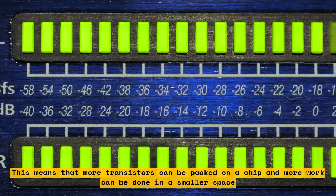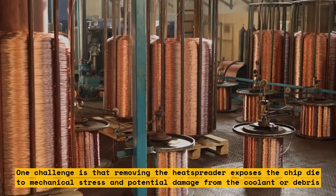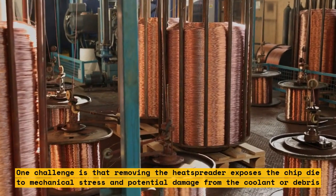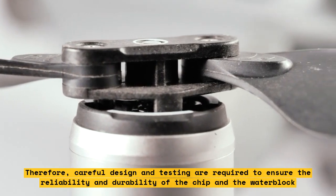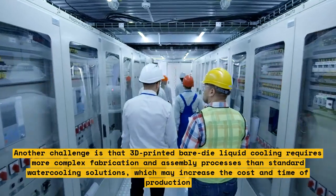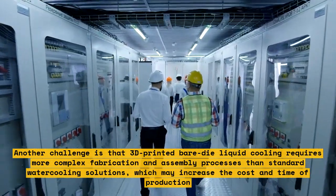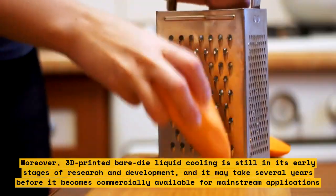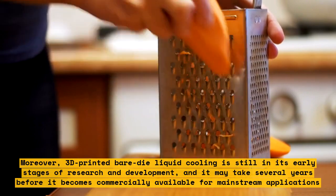However, there are also some challenges and limitations of 3D-printed bare-die liquid cooling. One challenge is that removing the heat spreader exposes the chip die to mechanical stress and potential damage from the coolant or debris. Therefore, careful design and testing are required to ensure reliability and durability. Another challenge is that it requires more complex fabrication and assembly processes, which may increase cost and time of production. Moreover, this technology is still in its early stages of research and development, and it may take several years before it becomes commercially available.